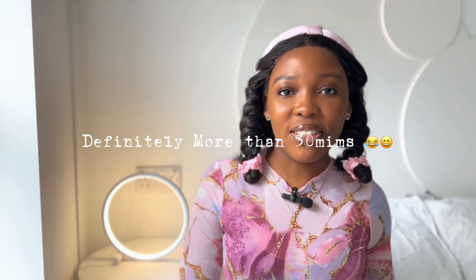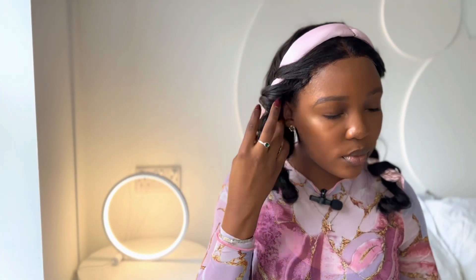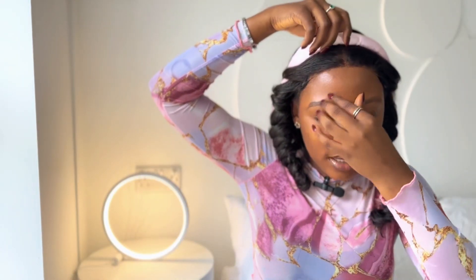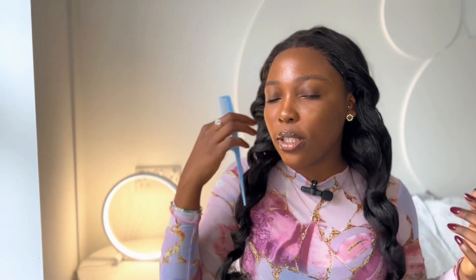Alright guys, so this is 30 minutes after. We're about to take off the band from the hair and see what the result is going to be. You take off the band — one — and you see that, then take off the other one. Let me remove the two at the same time. See the curls! We're going to be using just the tail of this tail comb to actually define the curls.